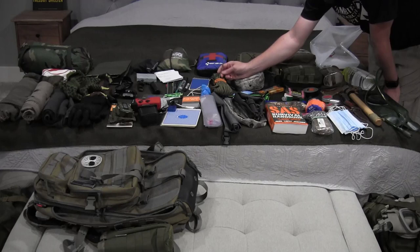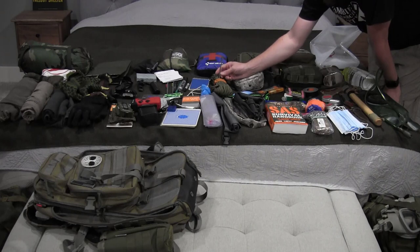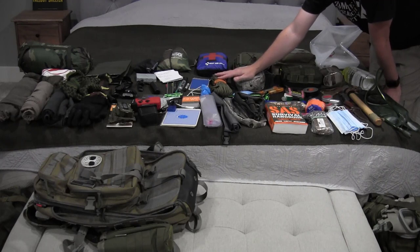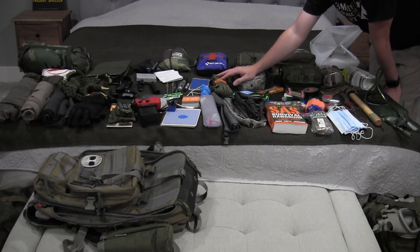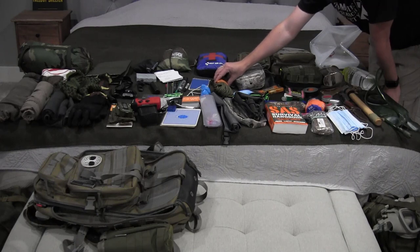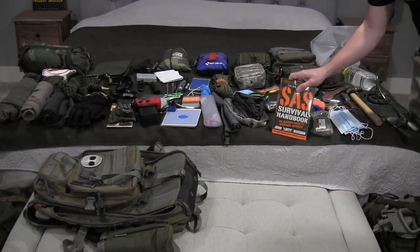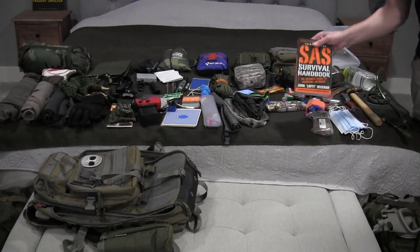I have survivor cord, which is great — it's military grade paracord rated to about 600-700 pounds, but it also has a wire monofilament inside and a waxed fiber so you can use it for shredding fires. You can use the inner line to create snares to trap wild animals as well as use the cord itself. Multiple different uses all built into one single cord.